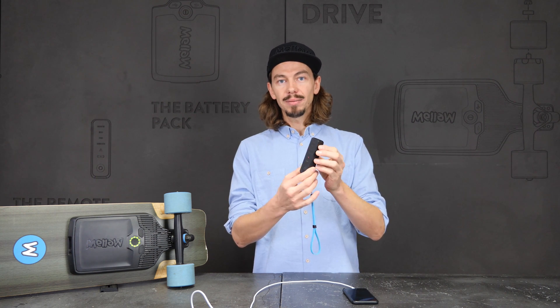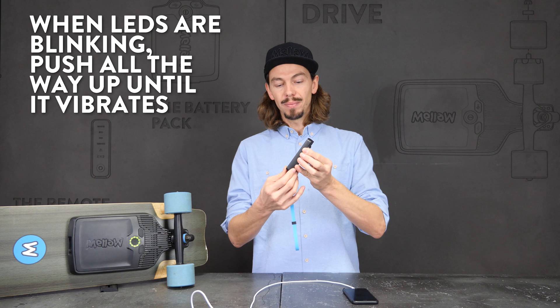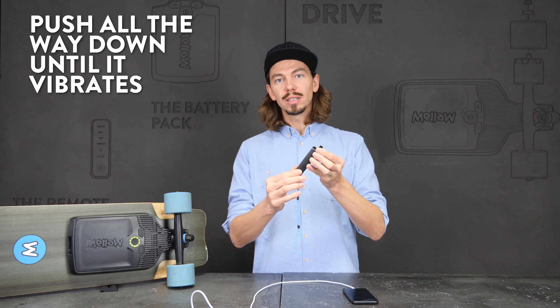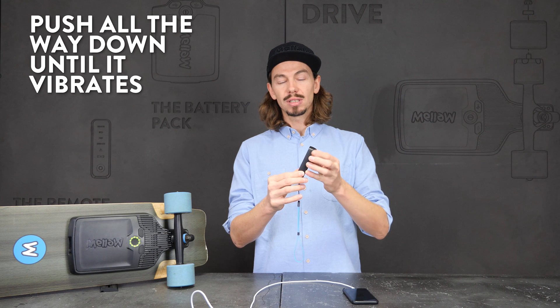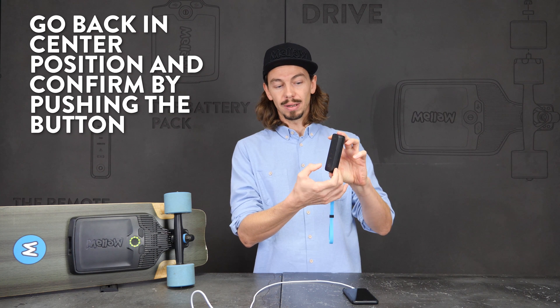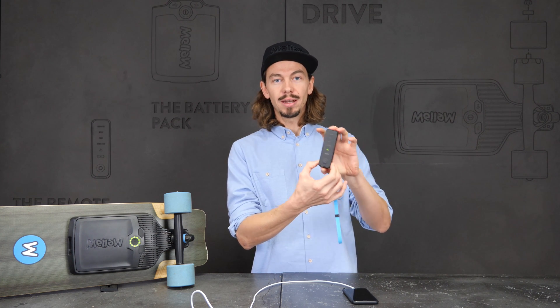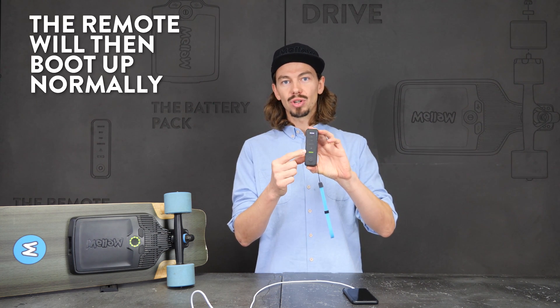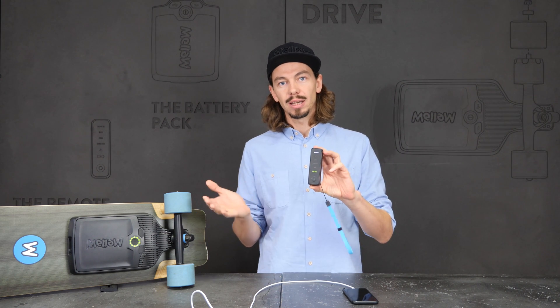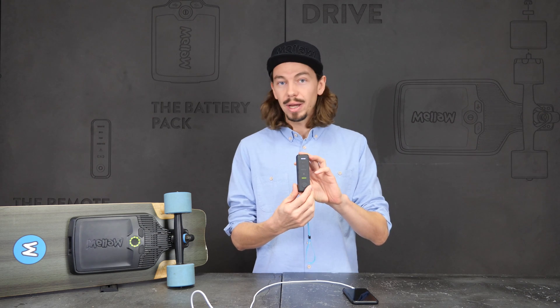When these LEDs are blinking, push the remote up and hold it until it vibrates, push it down and hold it until it vibrates, push it back to the center position, hold it, and confirm the center position by pushing the button. The remote will then boot up normally, showing that it is looking for a drive, or connect directly if it is still paired with the drive.